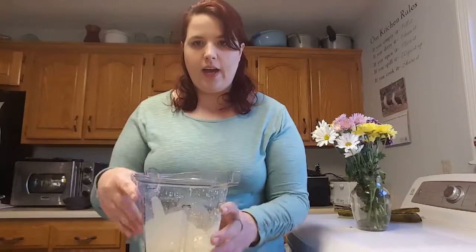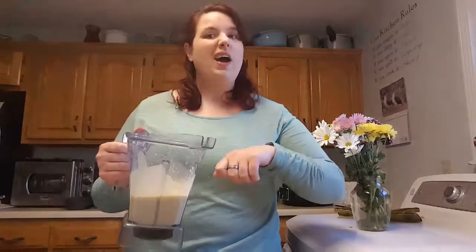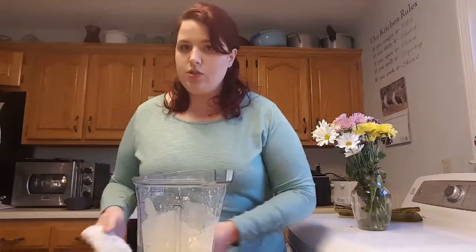I have blended up everything. It says you're supposed to blend it until it's smooth, so I started it on low and built it up to high for about 30 seconds. One of the things you're going to want to do is preheat your oven to 450 degrees. Then you're going to put your iron skillet in there and let it heat up. You want it warm before you put the batter in there.